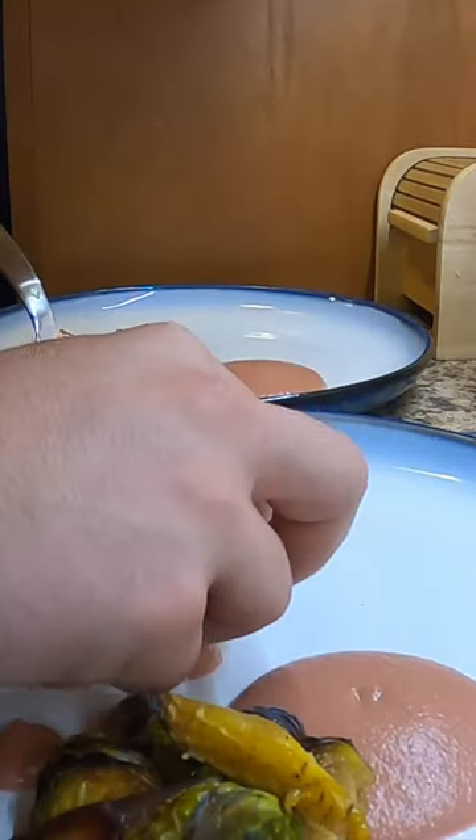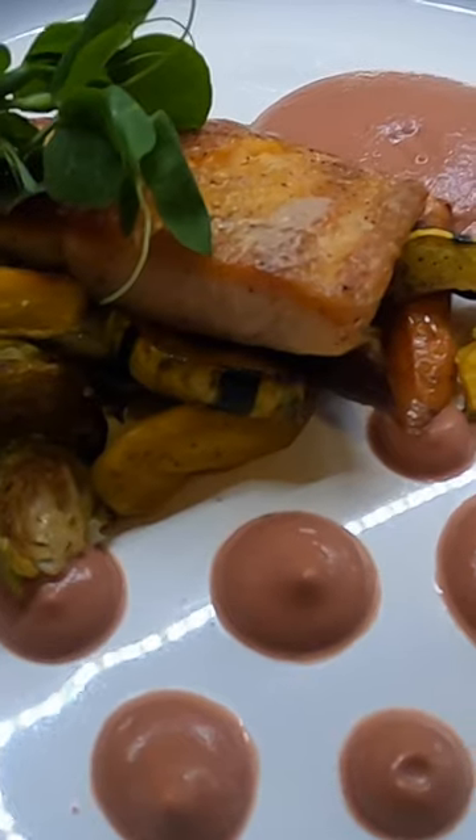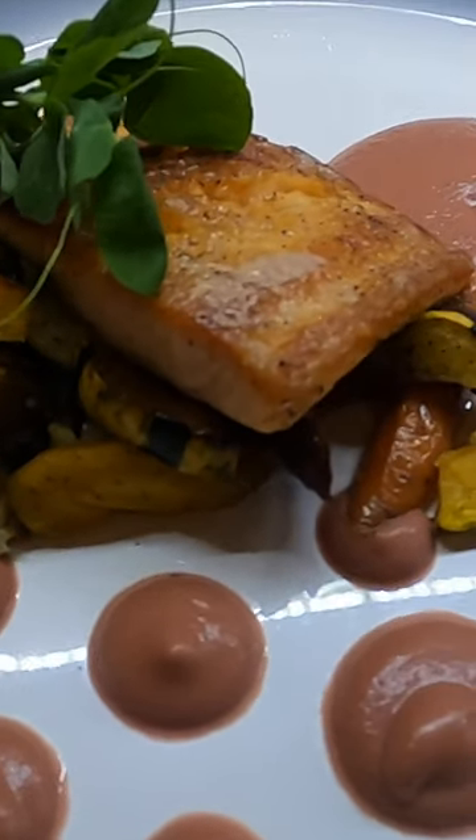Then you plate it all up. That's good. This tastes amazing — simple ingredients too, anything that people can make at home as well.